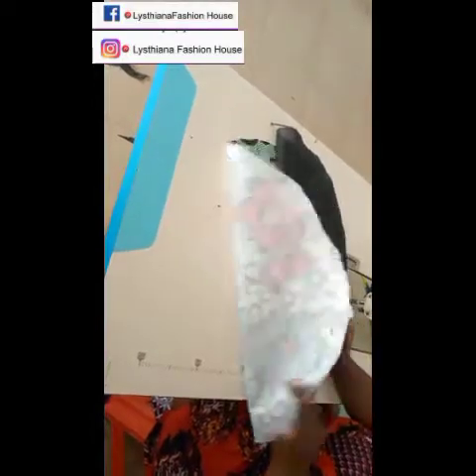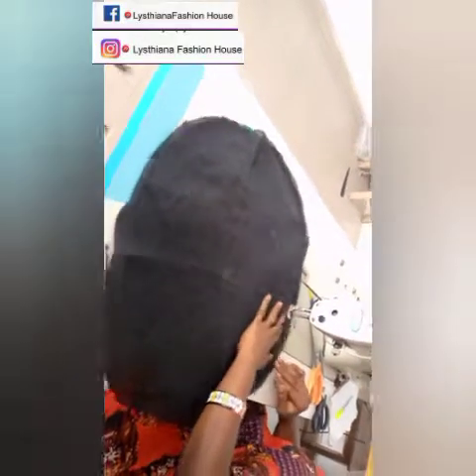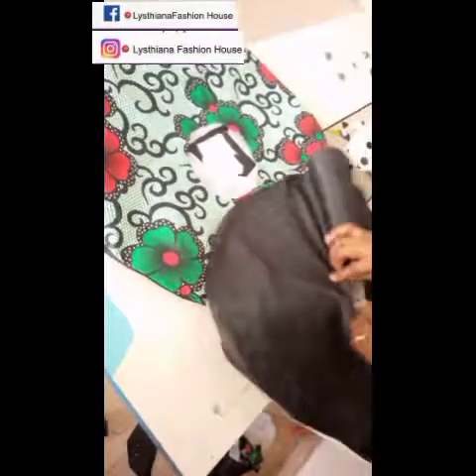Now this is the peplum. I've gone ahead and ironed my interfacing onto the peplum using a light stay. This is the lining. I'm going to start joining the lining to the peplum. Remember we have two peplum pieces. Just take your time and join the lining to your peplum. After joining, turn the whole thing up.